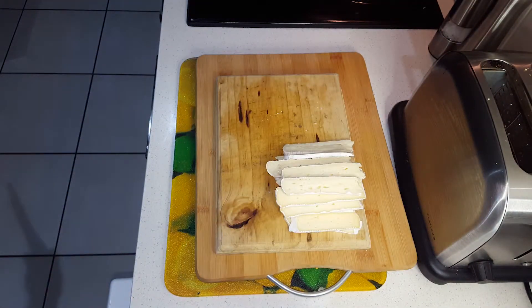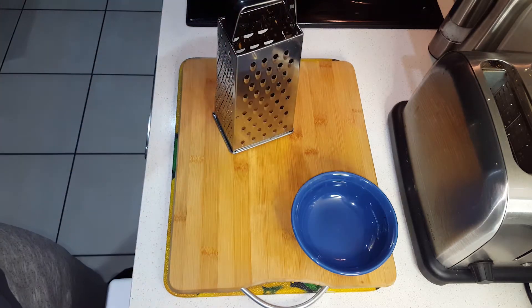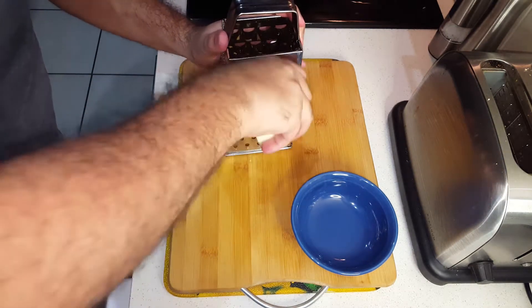Then we're heading on to some mozzarella — we're going to grate approximately one cup of mozzarella, which we'll be using later to top off the sandwich.